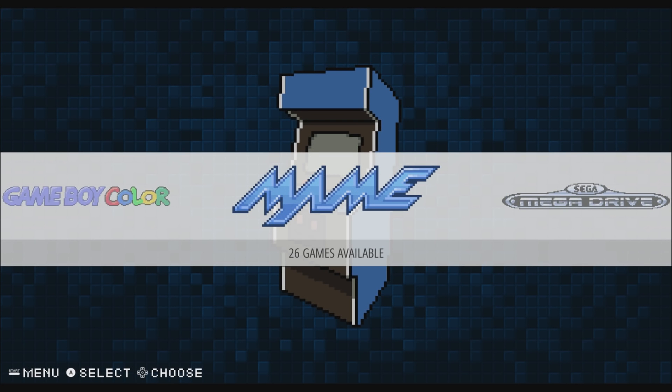Hey, what's going on guys? It's ETA Prime back here again. Today I'm back with my Raspberry Pi 3 running RetroPie 4.2 and I want to show you some cool MAME light gun games.